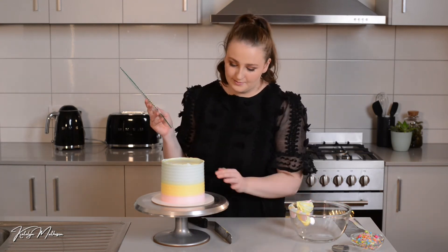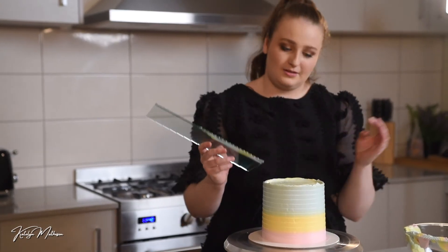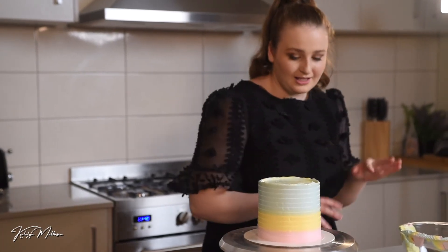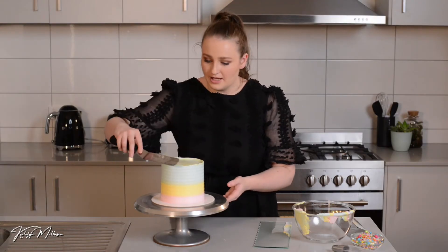You'll notice that the top color will always push down as you scrape, and the more you scrape it pushes down lower — just keep that in mind. But that's fine because I'm going to be adding lots of sprinkles on top. Now I'm just going to go through and clean up the top edge.